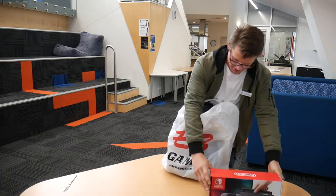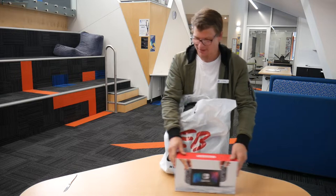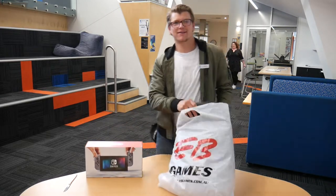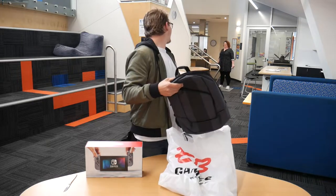Is that the Switch? Yeah, let's get that in the frame. Hi, Bridget! Hi, Matt.